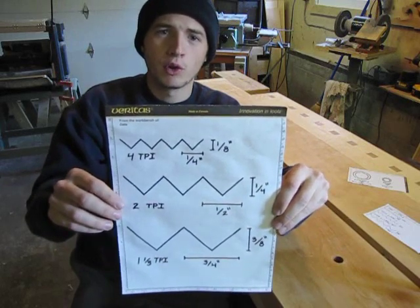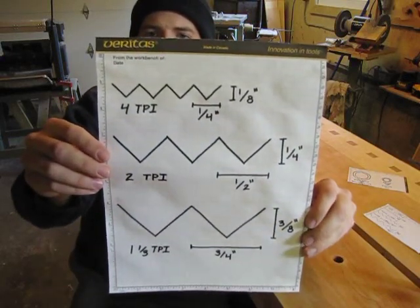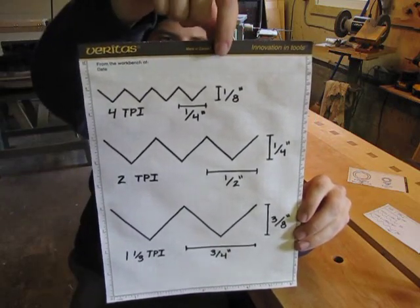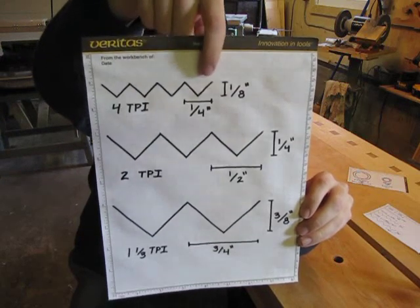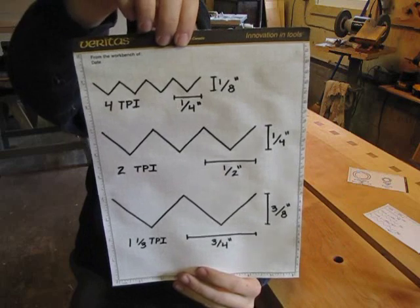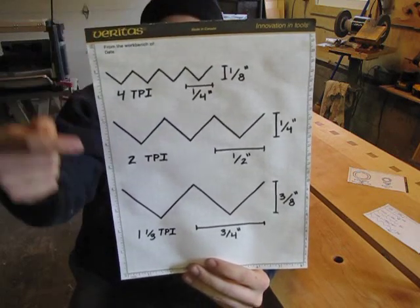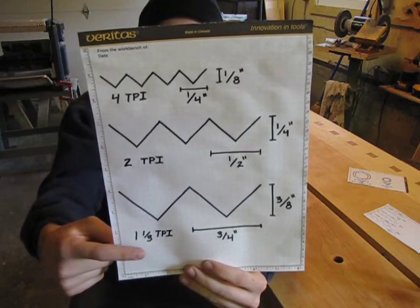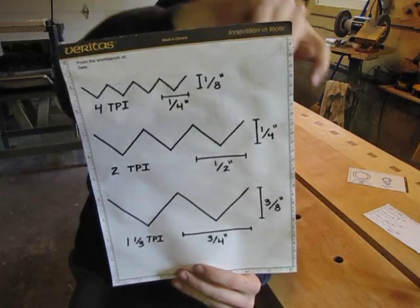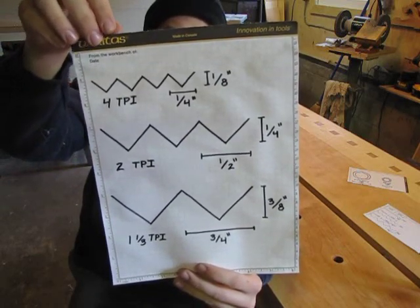On this paper I have drawn to four times original scale the three patterns. At the top we have the four tooth, in the middle the two tooth, and at the bottom the one and one third tooth per inch thread patterns. You can see the dimensions between the tips of the threads as well as from the tip to the valley. With each pattern the dimensions multiply — the spacing between thread tips goes from one quarter to one half to three quarters, and the depth goes from one eighth to one quarter to three eighths. This makes for very easy dimensioning, marking and layout.